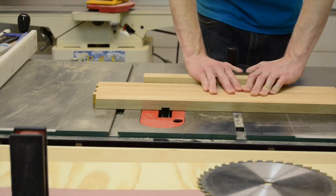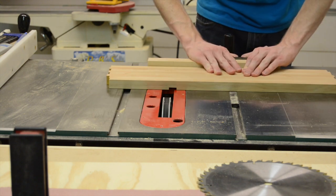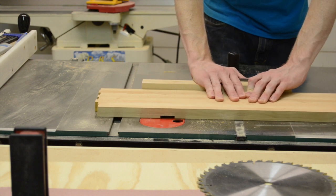I cut it a little bit deep, but I figured by the time I plane this thing down to the thickness that I want it to be, it'll be just about even with the mouse pad.